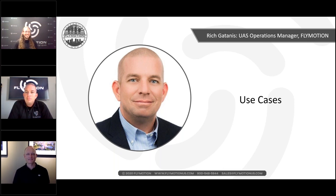Ryan introduces Rich Gitanis from the Flymotion team, who will join Romeo on the next set of slides. Ryan also reminds attendees that the live flight demo on Facebook and Instagram Live is at 2 PM Eastern Standard Time following the webinar. Jeremy heads off to prepare for the live demo — thanks to Jeremy for joining.